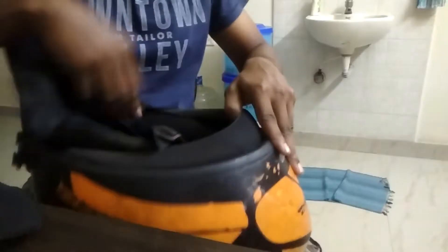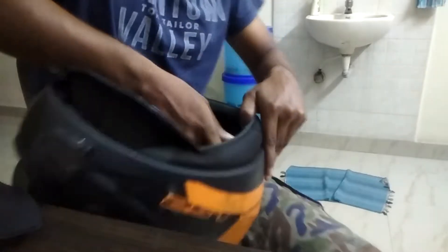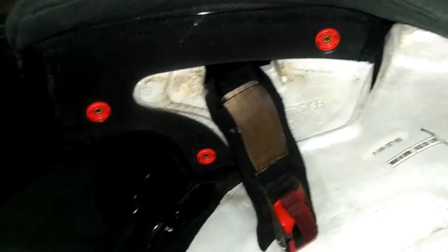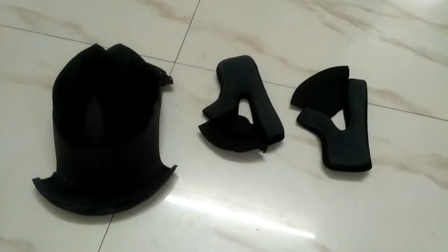See how much dust I have — it has been so long since I cleaned my padding. So you can see those buttons. I removed all the paddings from inside. These are the dust machines.